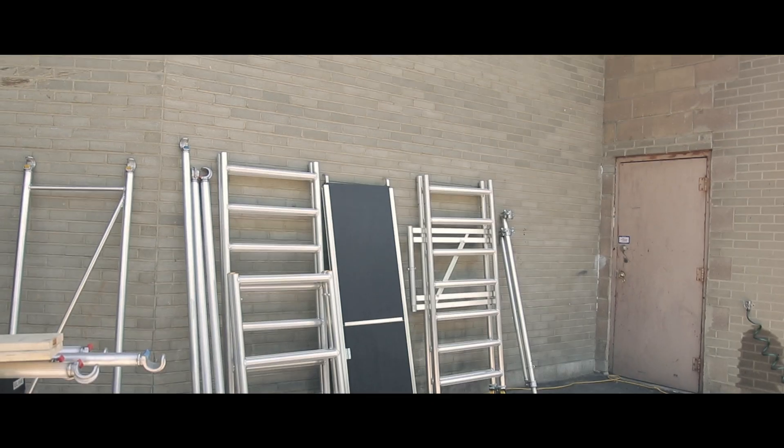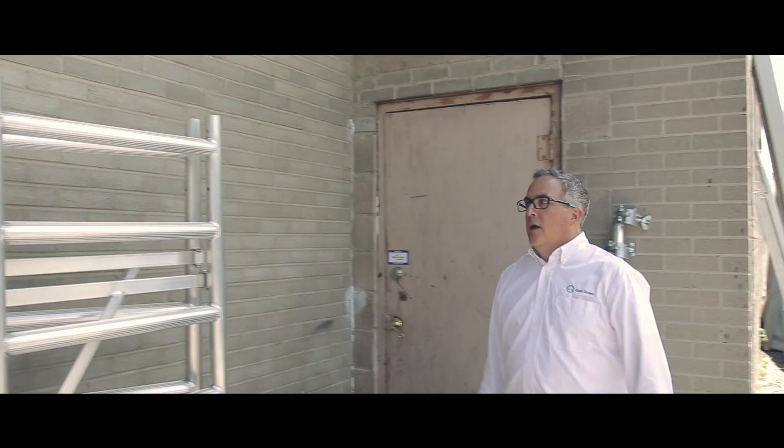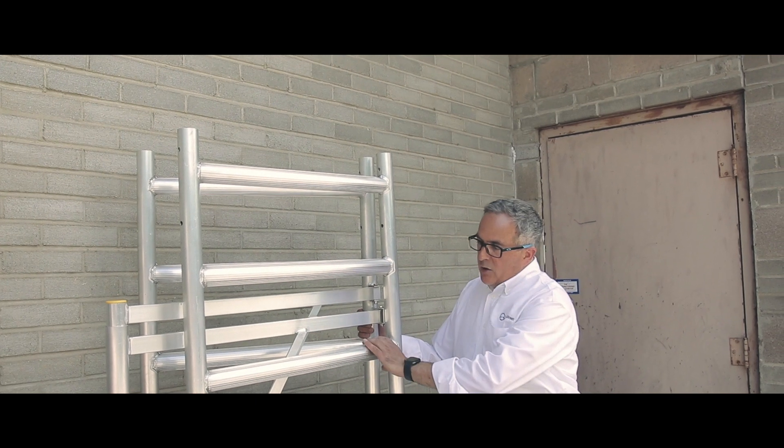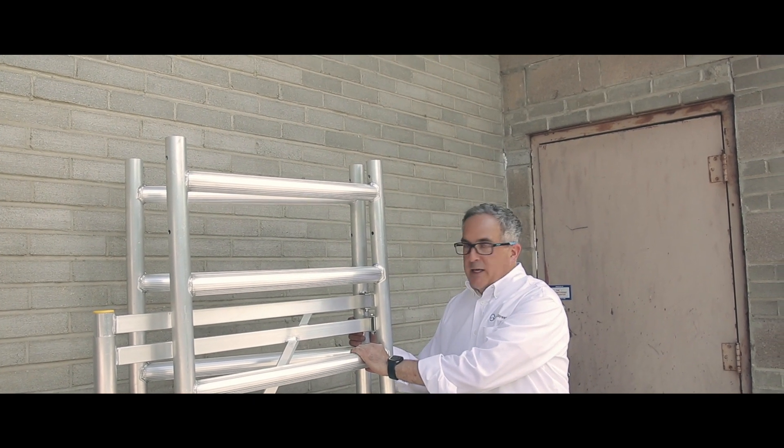Hey folks, Richard from Gate Street here today to demonstrate the Foldy from Custer's, made in the Netherlands. Here we have the Foldy, made up of lightweight aluminum, with seven rungs which are all treaded to make it easier and safer for when you climb.